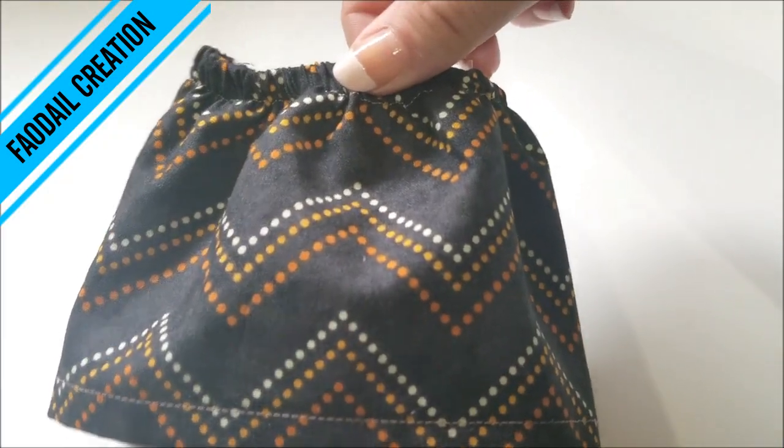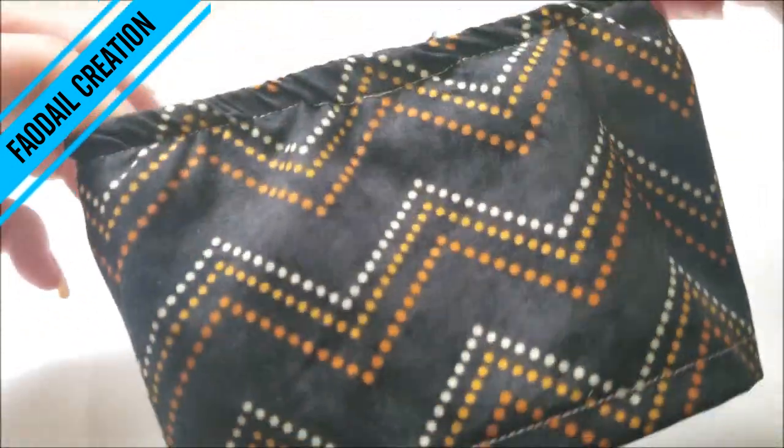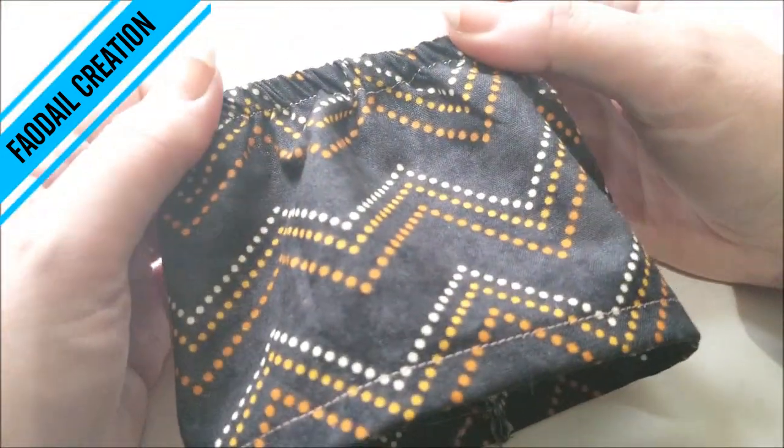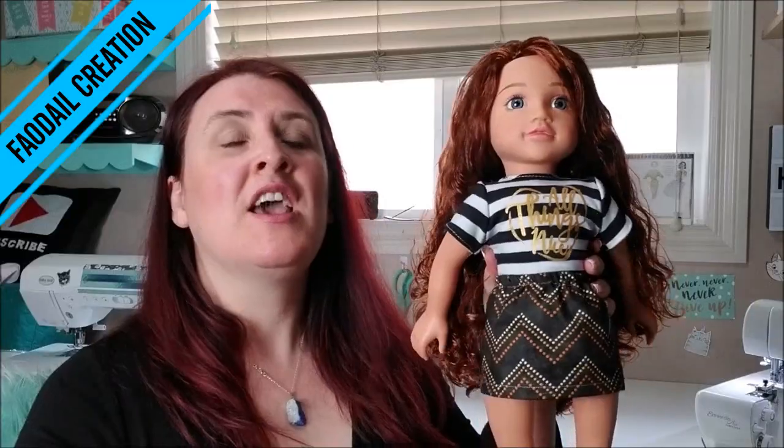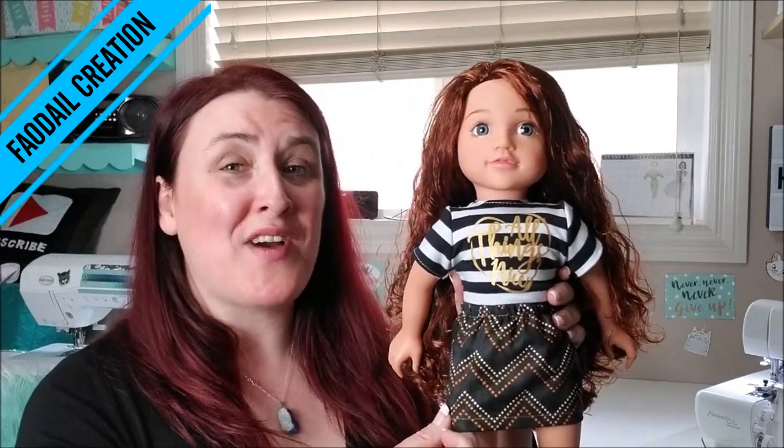And here you go - one skirt with an elasticated waist! You can make this for you or a doll, it's exactly the same method. Here she is in her new skirt. I apologize if you're going to have to make these for your daughter, grandchildren, or nieces - they are super quick! If you've enjoyed watching this video don't forget to give me a thumbs up, and hit subscribe so you don't miss me next week. Thank you so much for watching, bye!